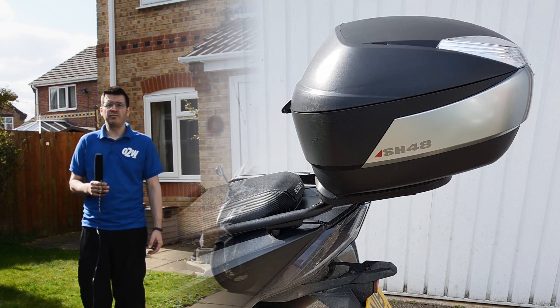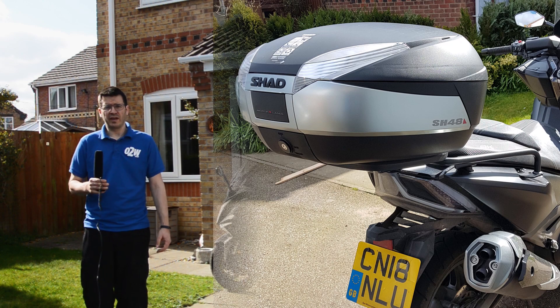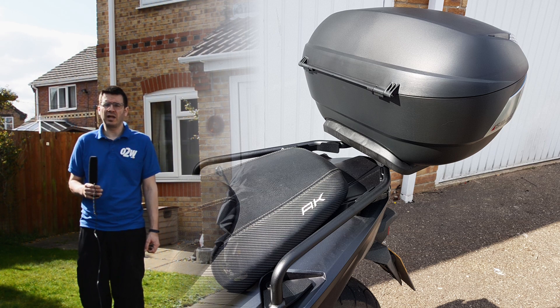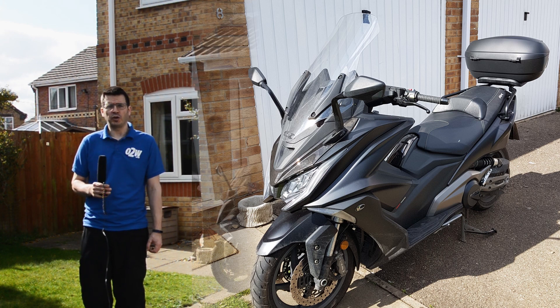If you want any more information about the products fitted onto this bike today, go onto Shad's website — that's www.shad.co.uk. They're available through all main motorcycle dealers and outlets as well, but to go direct to the website, that's www.shad.co.uk.